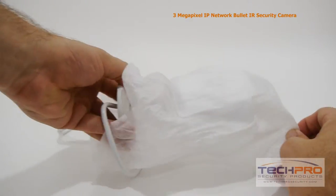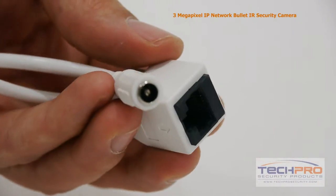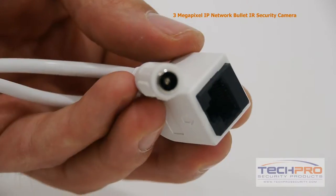It's got a 3.6 millimeter fixed lens. It can be powered by either a 12 volt DC or POE, power over ethernet.